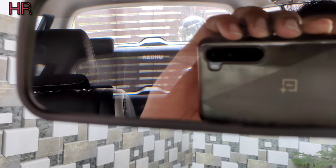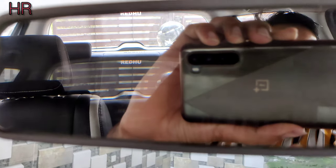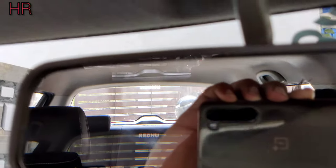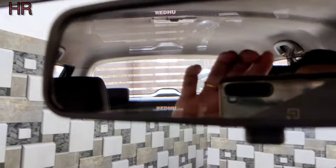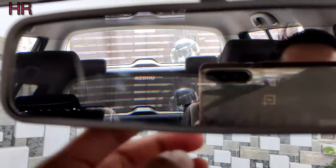Here we can see clearly that the black tint is showing. Like light, we don't have to see that if we are in day mode. On top of the day, the light is very bright, so our eyes feel a little uncomfortable. So we can set this manually.